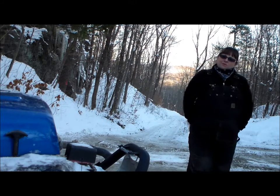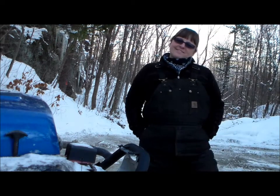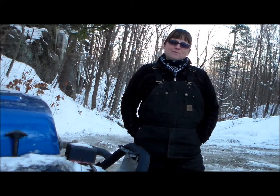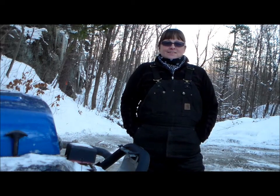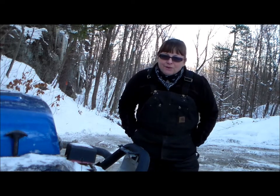Hi. Welcome to January 1st, 2013, with me, the Vermont Jeep Girl. This is the first edition of My Reality Jeep Life, and I'd like to say thank you for coming over here and watching.